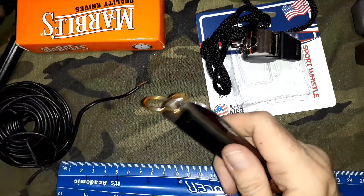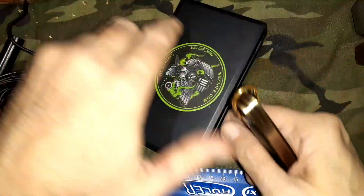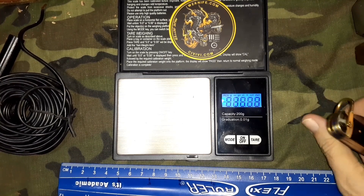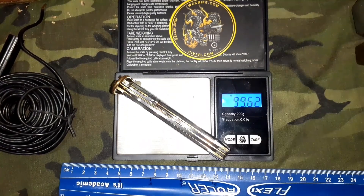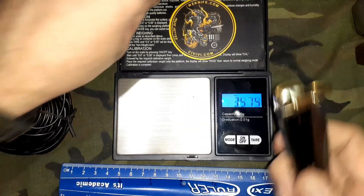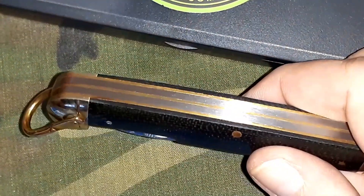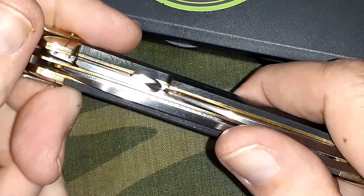I couldn't find any specs on it, and like I said, because Smoky Mountain doesn't stock it anymore and eBay sellers, if they list anything, it's typed up — so you're better off figuring it out on your own if you've got an example. It will probably come in around 99.62 grams or 3.51 ounces. Yeah, it's a stout knife. I really like this pattern on it. It's G10.